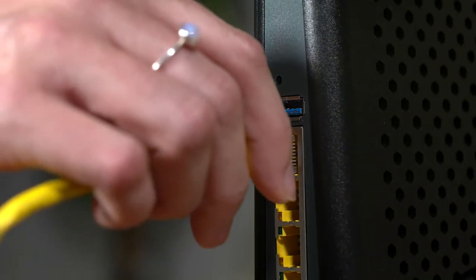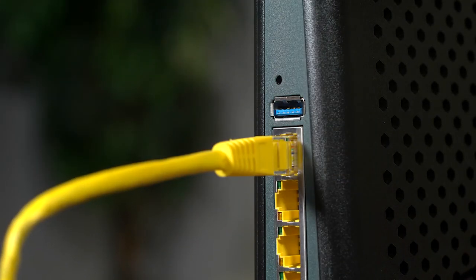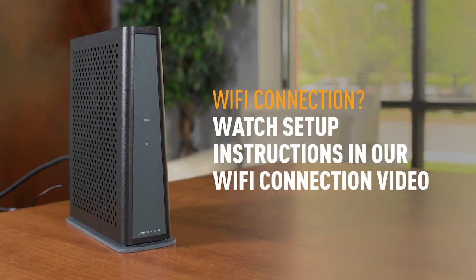You should now be ready to connect a device to the internet. If you'd like a wired connection, connect the provided ethernet cable into one of the available ethernet ports on the back of the modem and your device. If you'd prefer a Wi-Fi connection, please continue with the Wi-Fi setup instructions in our Wi-Fi connection video.